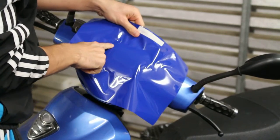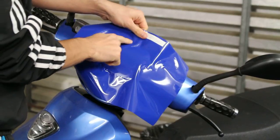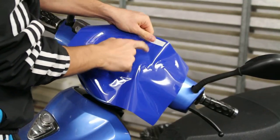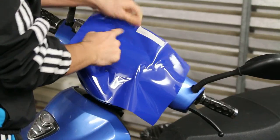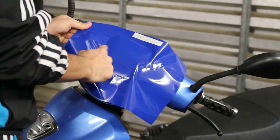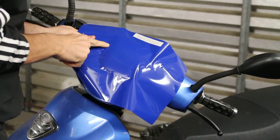And if you do get bubbles, they do come right out. Look at that. Try to get a bubble — there's one right there.